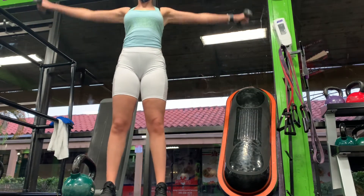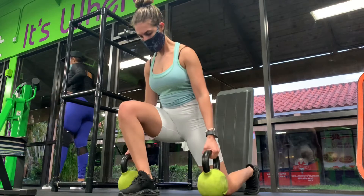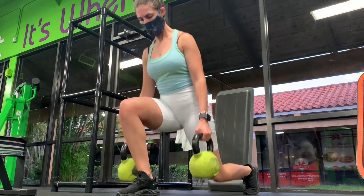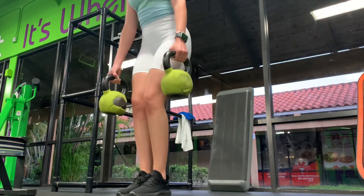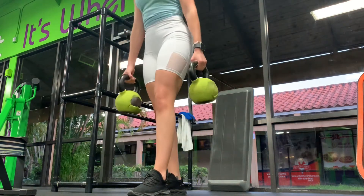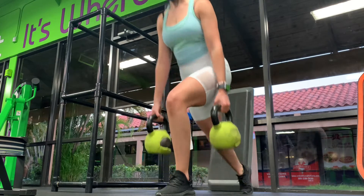Next up we have dumbbell or kettlebell reverse lunges. Your rep goal is different for every set. The first set you want to go the heaviest weight with six reps, then decrease the weight by five pounds and do eight reps. The same for sets three and four, decreasing by five pounds each set and increasing to ten reps for set three and twelve reps for set four. Rest time is about two to three minutes. Once you finish one side, head over and do the other. You can tell my legs are a lot more muscular than in prior videos.